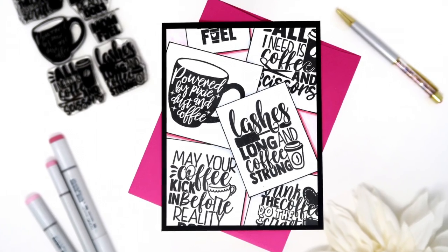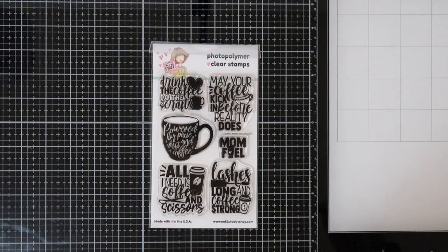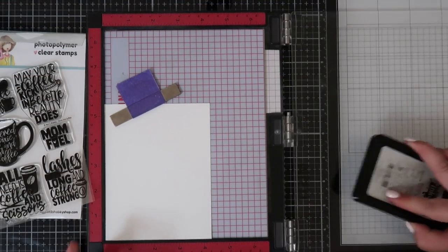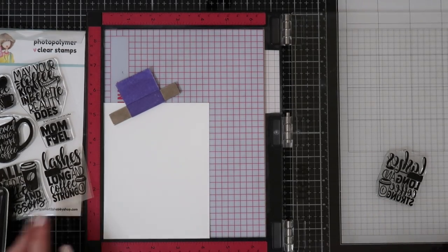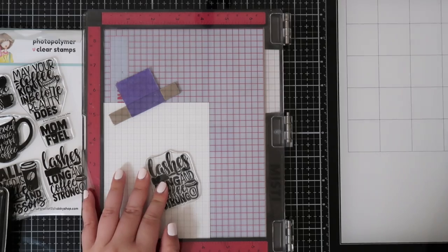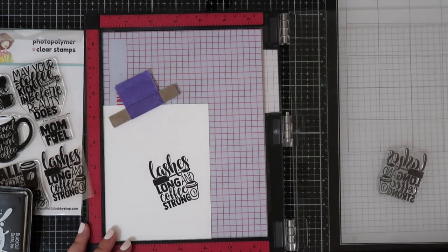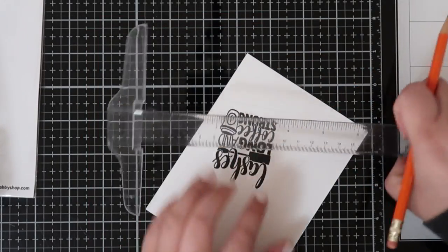Hey friends, it's Genie — thanks for joining me here today! I'll be sharing this fun and easy card using the Not Too Shabby 'Drink the Coffee' stamp set. It was part of the May subscription box but has sold out; however, there are standalone stamps from the box still available in the shop. I'll link this stamp set below. As you can see, I already stamped out my first sentiment using Ink on 3 Blackout ink.